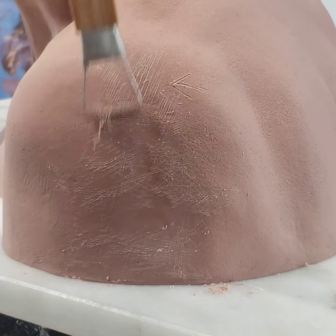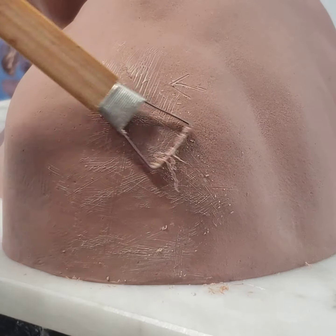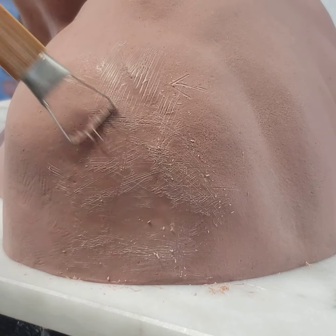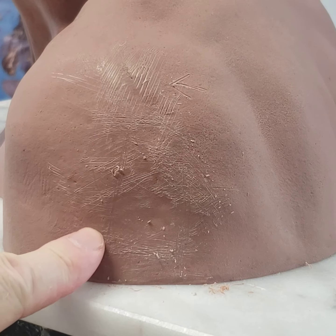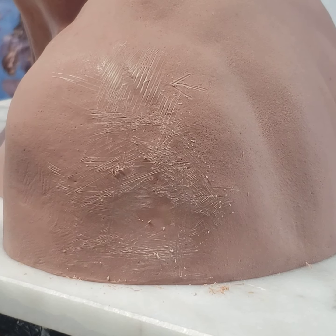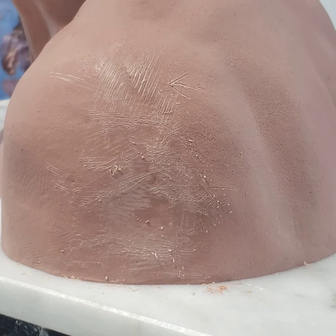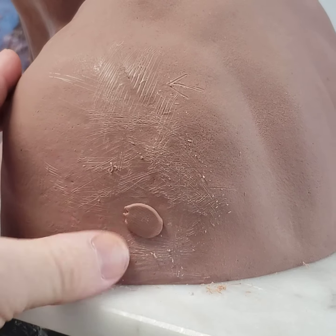So that tells me exactly where to add the clay — rather than doing it by feel, it gives me a good visual guide of where to add. I've got a seam that runs along here too. So I can just take a little bit of clay and go to these low spots and add it in.